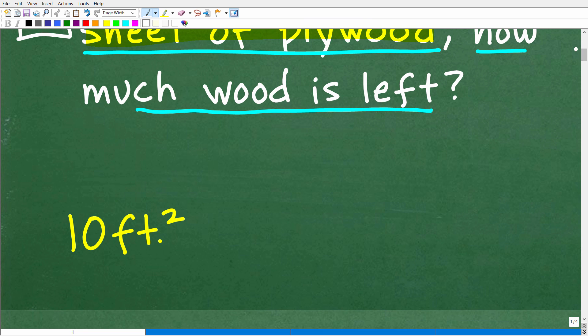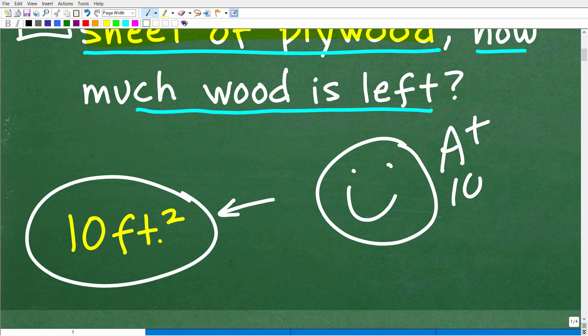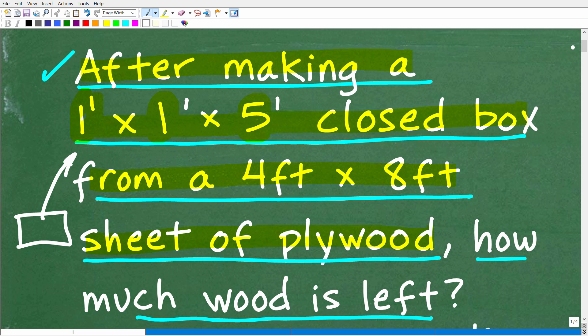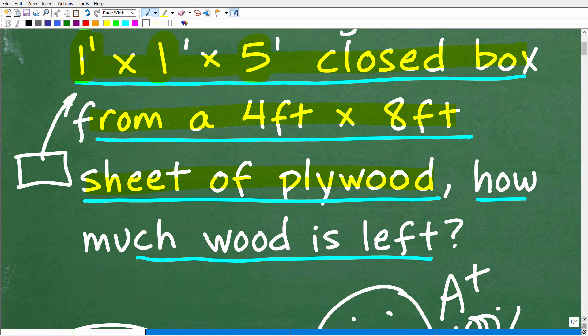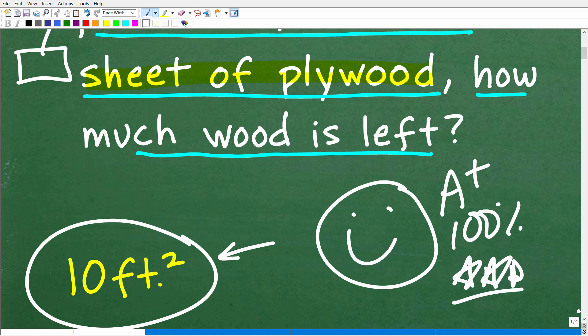The correct answer is 10 square feet. If you got this right, let's celebrate with a happy face, a 100%, and multiple stars — you are a certified professional expert in calculating surface area of a rectangular cube! If you didn't get this right, don't despair. This is not that difficult, and you'll understand it in just a few minutes.